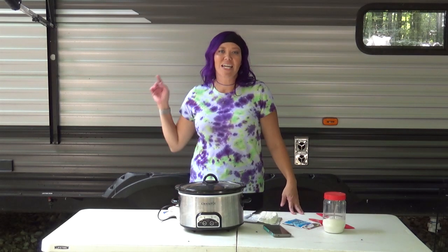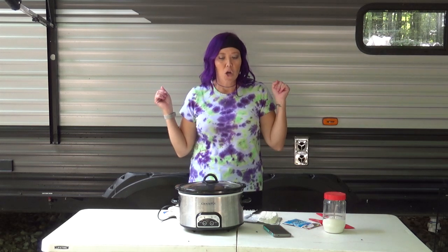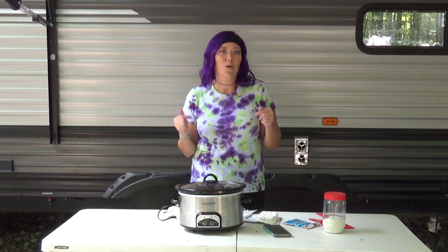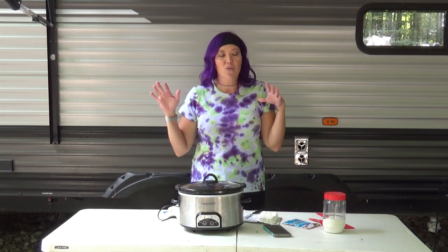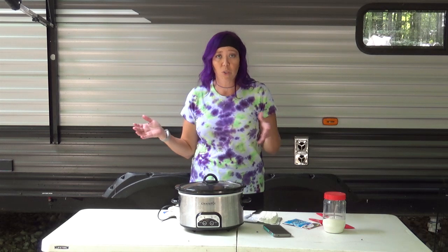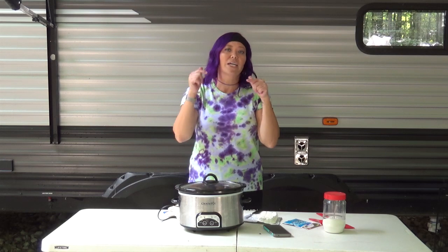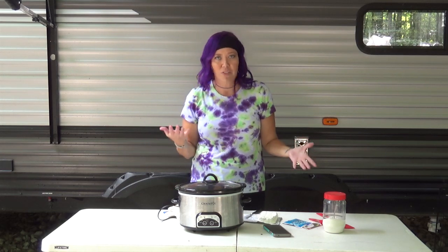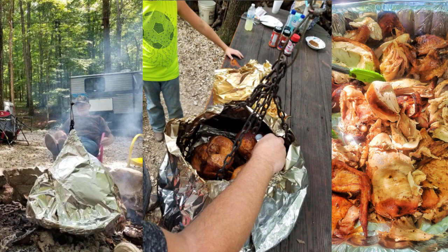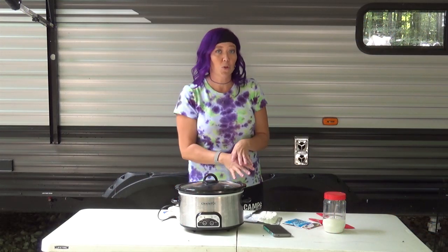Hey Crock Posse, Aunt Lou here and today we are back in my outdoor kitchen here at Camp Ludacris and we are going to be making some Crock Pot Creamy Ranch Corn. This is a variation of one of my favorite ways to make corn — our Creamy Corn recipe. Mikey put a link down below because it's just so yummy you've got to try both of these recipes. Mikey is actually putting some chickens over the fire here at camp, and I thought I'd make some corn to go with it.